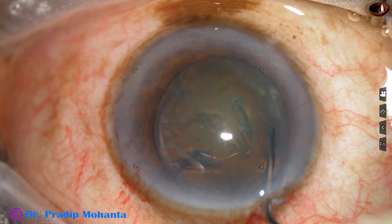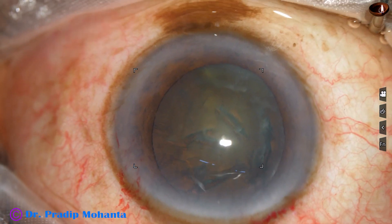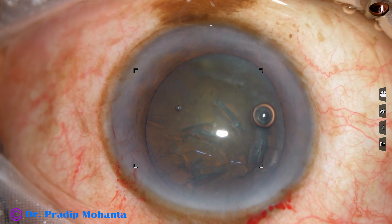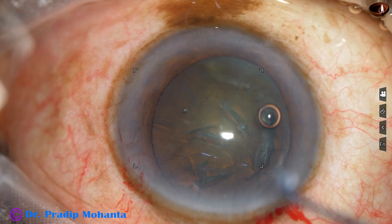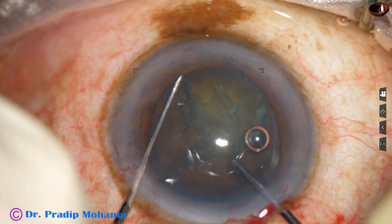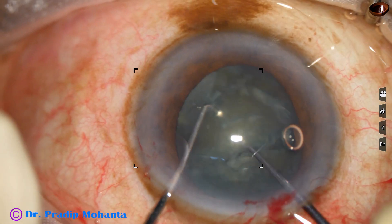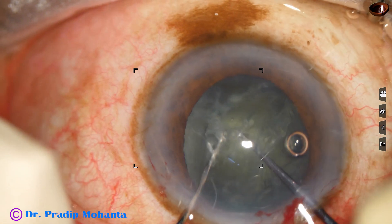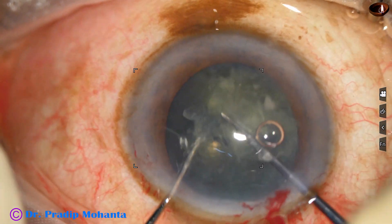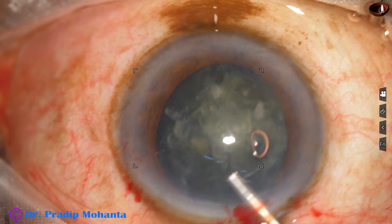The nucleus is tapped and rotated a little bit. Since the cataract appears on the softer side, I am going to use a pre-chopper designed by Dr. Sohail Irfan Khan. Within a few seconds, we divide the nucleus into two hemi-nuclei, rotate it and divide one hemi-nucleus into two pieces, then rotate and divide the other hemi-nucleus into two pieces as well. So within about 15 seconds, we get four pieces.